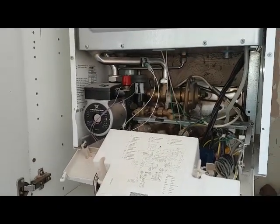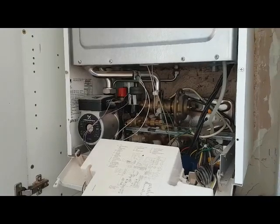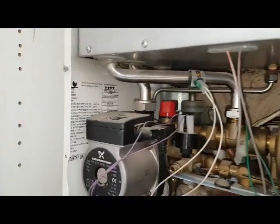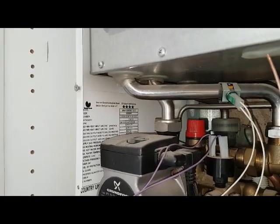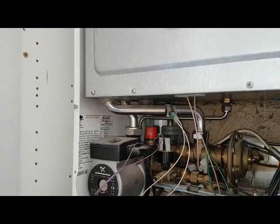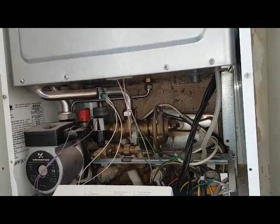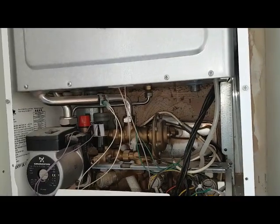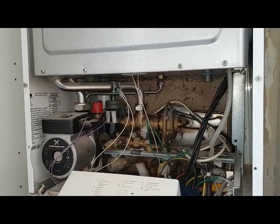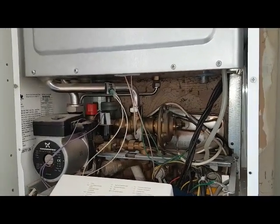This is Tony from A&R Boilers. Today we're looking at a Saunier Duval Semi Condense F30E, and today's job is a diverter valve problem. I'm going to tell you that this is probably the number one worst diverter valve I've ever seen to change.